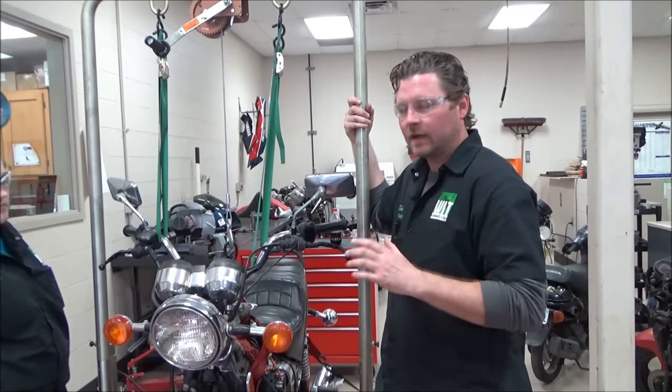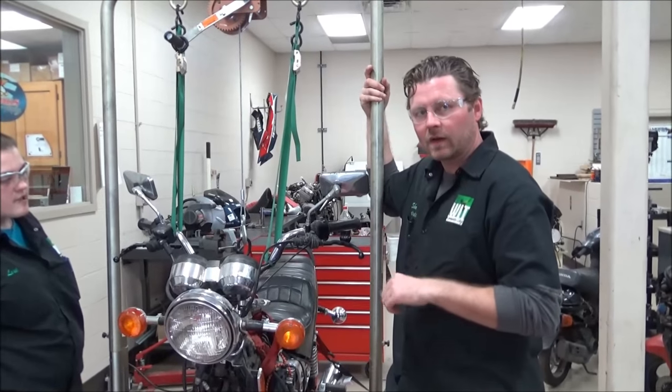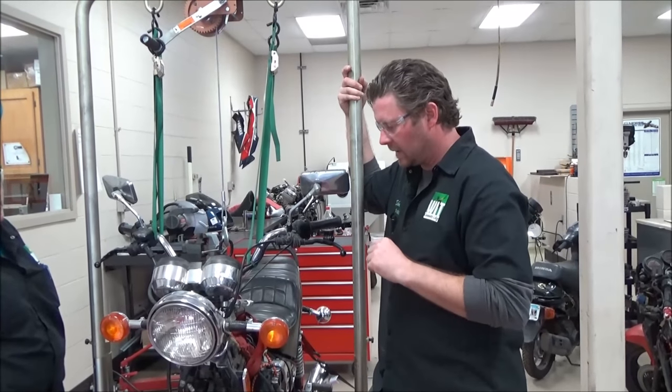I'm going to make another Every Mechanics video. This is pretty cool. I saw a dealer doing this in Carroll, Iowa — the Harley-Suzuki dealer down there.